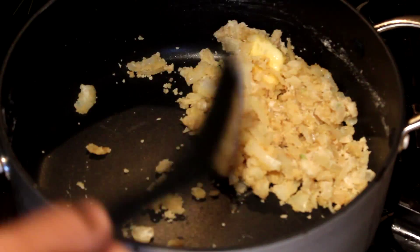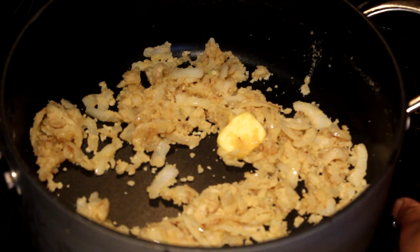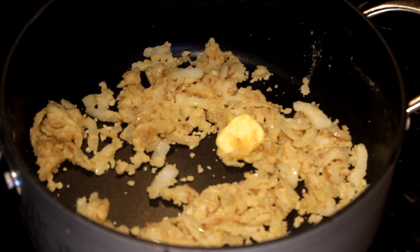Cook that about 1 minute until you take the floury taste out from the flour. After that, reduce the heat and leave it a little bit before adding the milk.